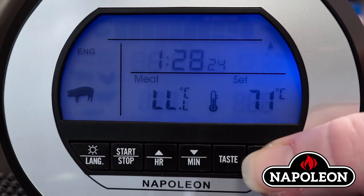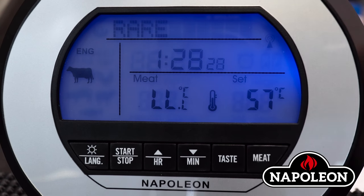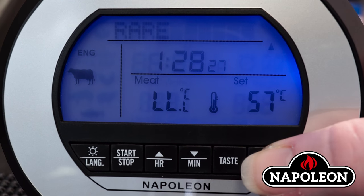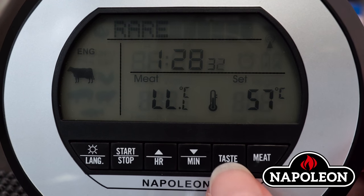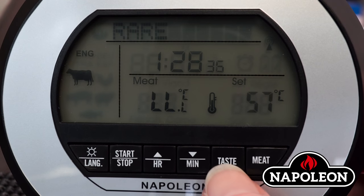Selecting the internal meat temperature. This is only available in beef or lamb mode. Select the beef or lamb mode under the meat button. Then press the taste button. The unit will display pre-programmed temperatures each time the taste button is pressed.